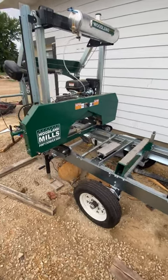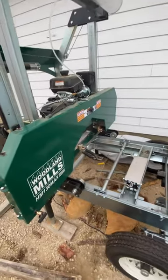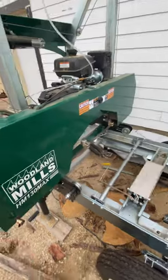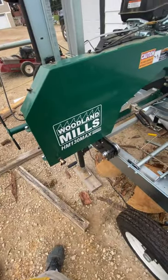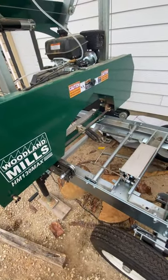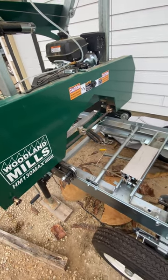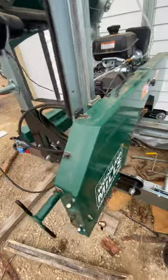Hey guys, I'm going to give you a quick video to show you some modifications I've done to my sawmill. I've got a Woodland Mills HM 130 Max and I did some modifications to it to make my milling go faster and more smoothly, and I just thought I'd share with you guys.